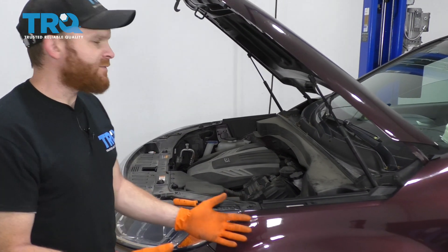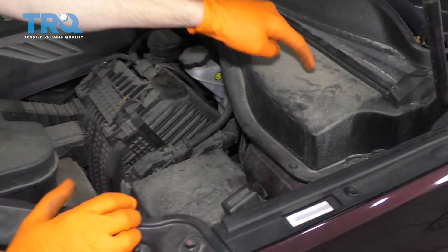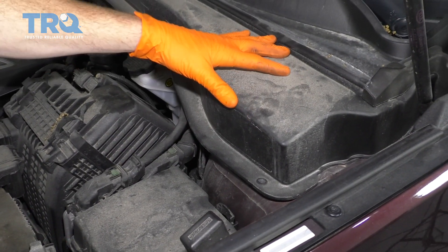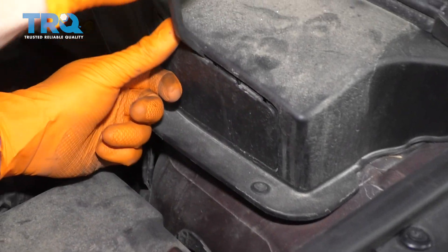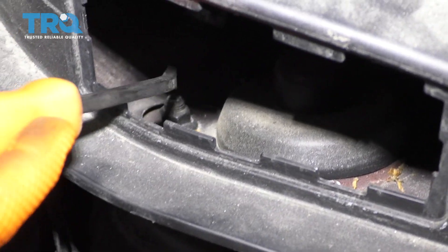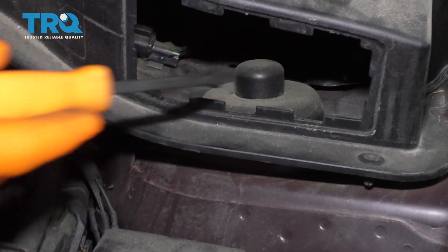To get started on this job, one of the first things we're going to have to do is get right over here. This is where the nuts are going to be that hold the shock to your body. If you were to look underneath this plastic, that's where they're going to be. You can grab this little tool, come right in here, and just pop this. Now if you were to take a peek in there, you're going to be able to see those mounting nuts. This is a very easy way to get to them, and it's the least amount of work.